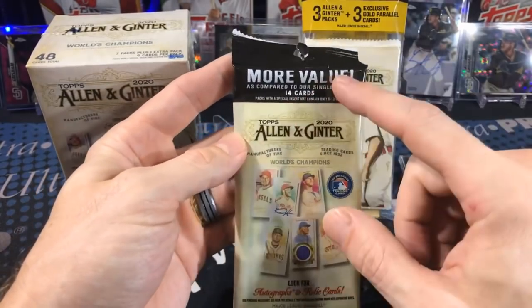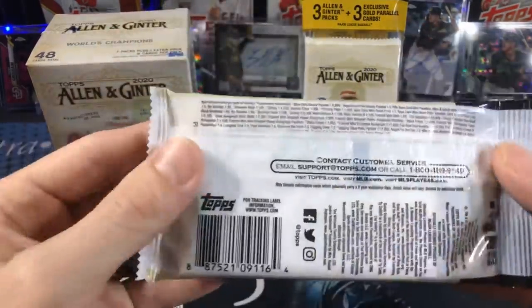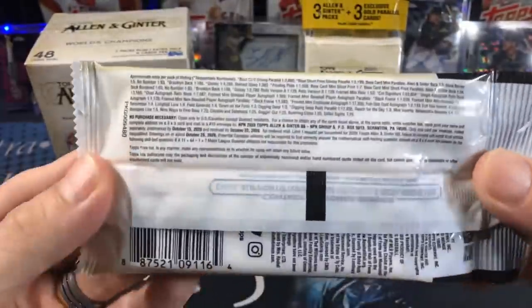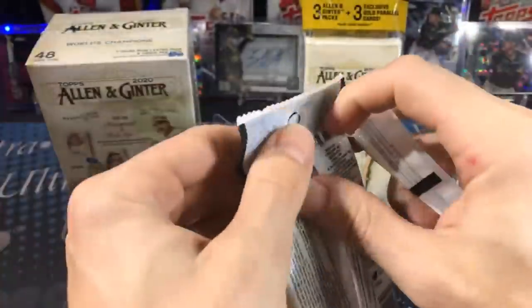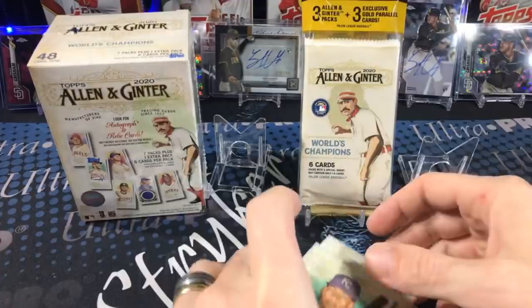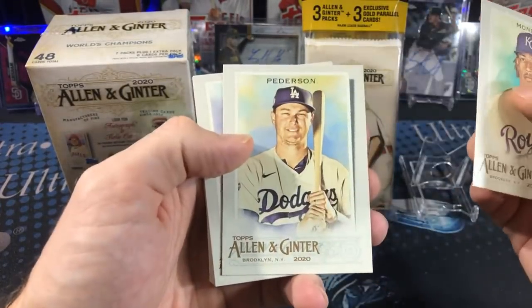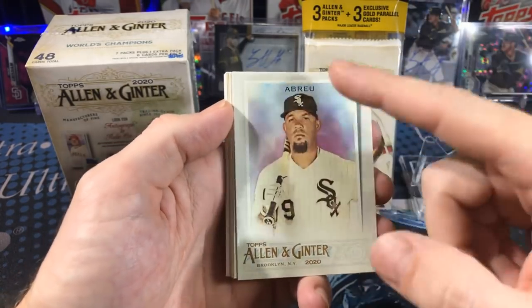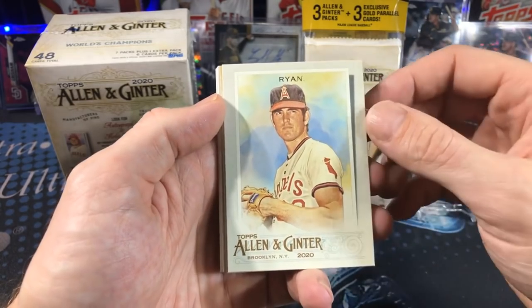Next up, two different value packs. The first is more value compared to single packs — 14 cards. There's a no purchase necessary option too. My favorite is usually the hanger box, but I didn't see any hanger boxes, so these appear to be the only formats of retail they have. Let's see if we can get a big rookie. I like the design — it's got a little color in the background. Joey Votto, Seager crushing this year, Nolan Ryan — that's awesome.